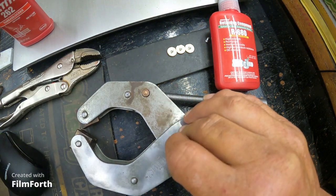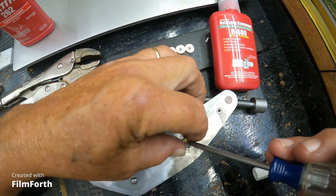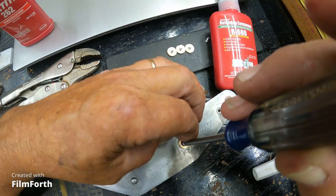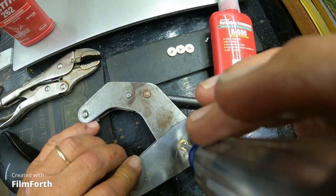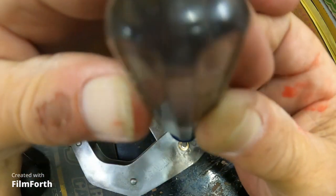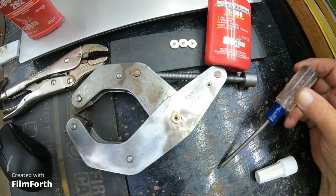A couple of these holes are not as deep — you may not take that eight millimeter. These are supposed to be stainless steel; it should not be magnetic. I paid for stainless steel anyway. This may just be too long. Yeah, that's going to be too long for there, so let's put that aside.